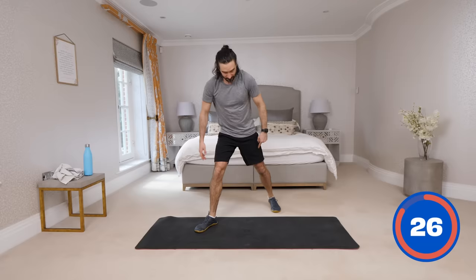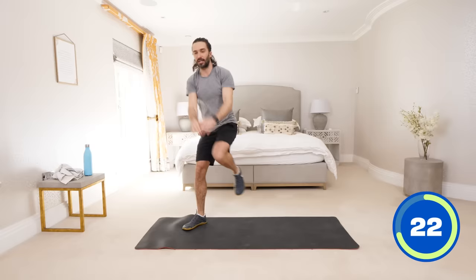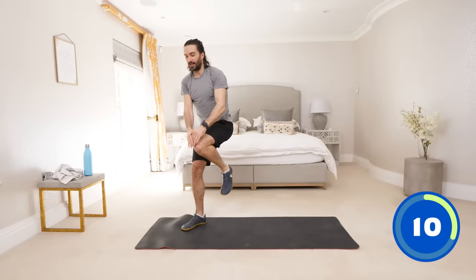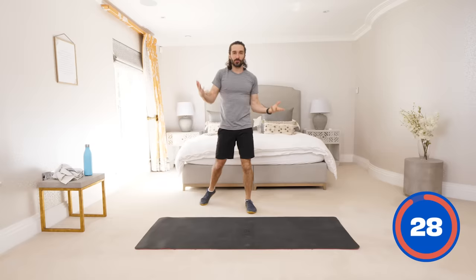We're now going to switch legs. Right foot planted on the ground, left leg now comes up. This is a 15 minute workout — every exercise is different and you're going to feel great. You're going to be so proud of yourself that you've turned up and you're doing it. Recover and get your breath — we're going in 10 seconds. Arms up, nice big stretch, and drive that left knee up as high as you can. One of my favourite things is seeing people with no confidence and no fitness go on a journey. A few weeks later they're doing press ups and burpees. You're just as capable of that — keep turning up and keep putting the effort in. And rest.